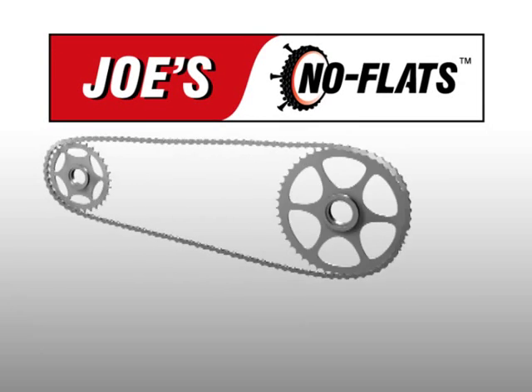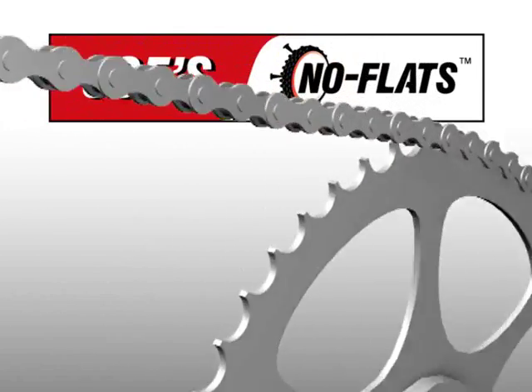Joe's Nano Bicycle Chain Lube is a super lubricant specially engineered for the bicycle drivetrain.